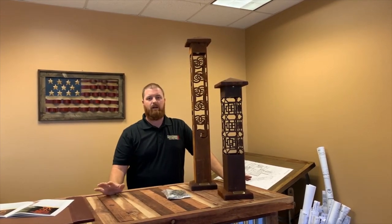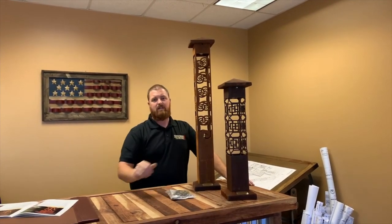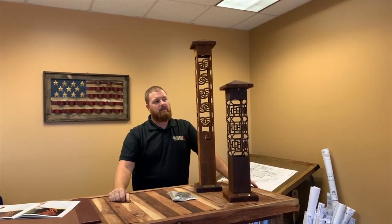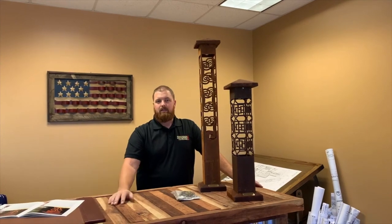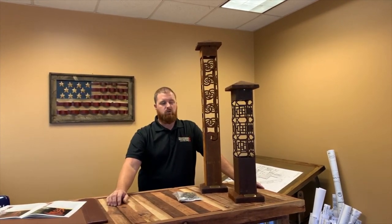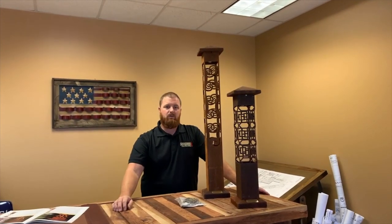Can't speak highly enough of these products — we love them and they've been incredibly popular. There are eight different styles available just in the artistic designs, and we stock four out of the eight that tend to work in our region pretty well. But we can also ship across the United States wherever you might happen to be — we can accommodate for that as well.